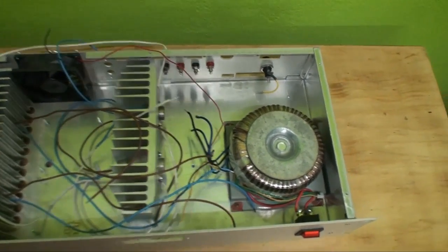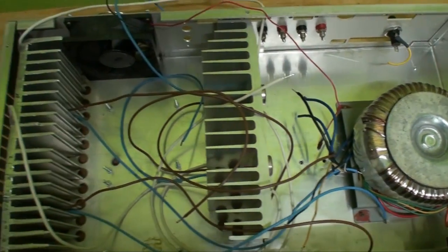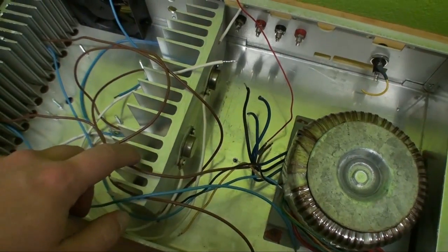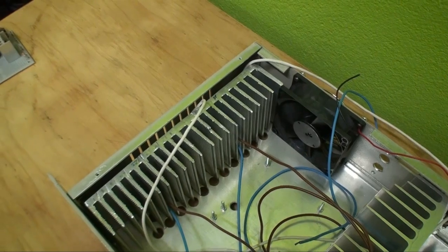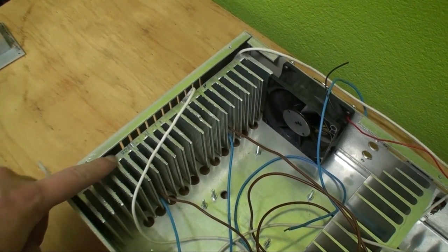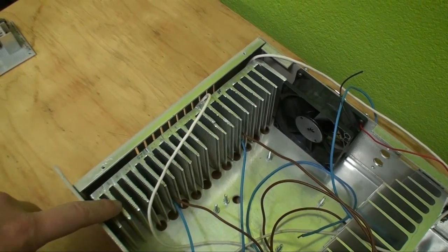I already got the toroidal power supply mounted in there, and I also got the two heat sinks in there. This is the one we've already seen; this is the one that really was a whole lot of work to prepare, because I actually had to cut off a centimeter all along the top. That really was quite a bit of a job.